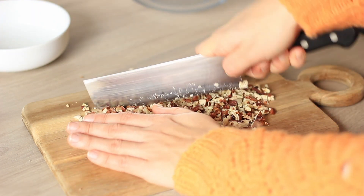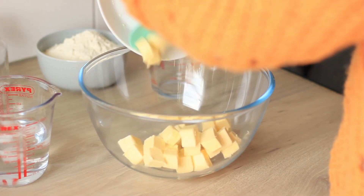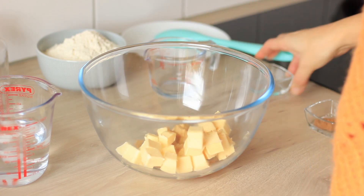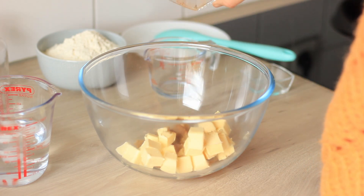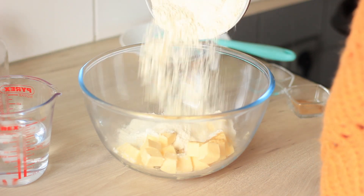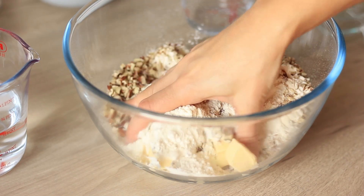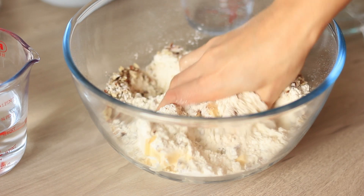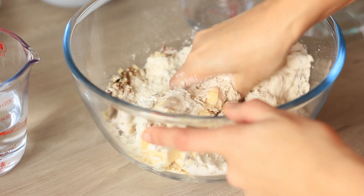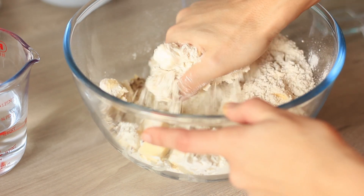Allow the pecans to cool completely and then chop them really finely. You want to use cold butter, fresh out of the fridge — it really needs to be cold. Then add all of the dry ingredients into your bowl and either blend the butter with the dry ingredients or mix it with your hands, working really fast so that the butter doesn't soften.